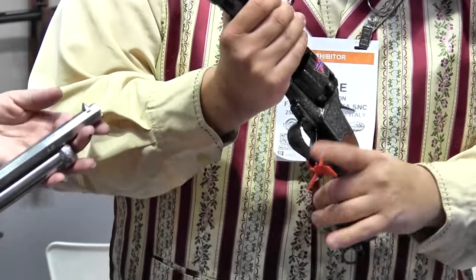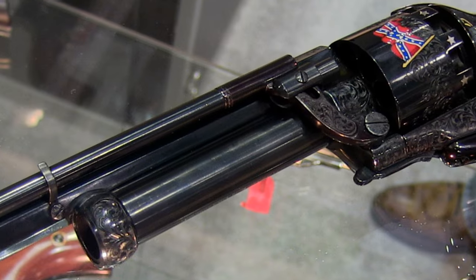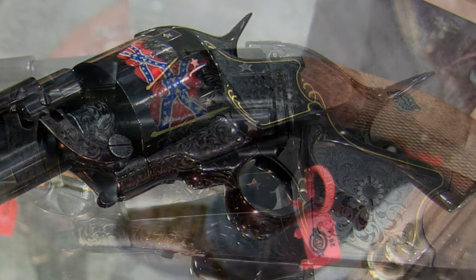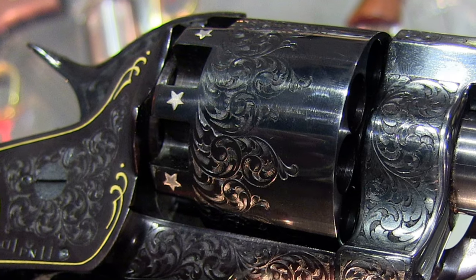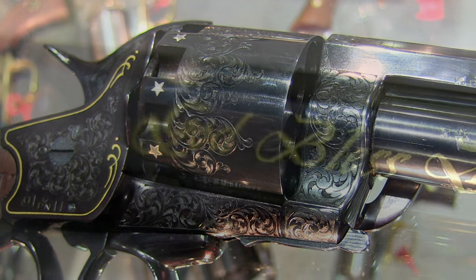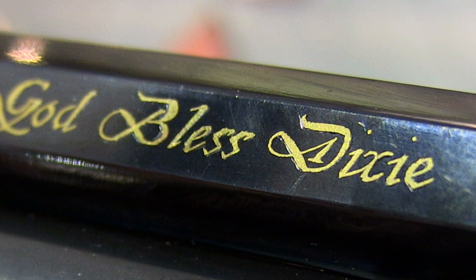I'm standing here in the Pietta booth with Bryce and Sharon. They've got a couple of good Southern guns. On the LaMatte — if the 9-shot .44 doesn't get you, the 20-gauge most definitely should. You can either put a 20-gauge under here, or just drop a 50-caliber ball and really ruin somebody's day. This was made for the South — it's a very, very powerful gun. The cavalry found the gun so heavy they would strap it to the horse rather than carry it on their side. The engraving is all laser-etched. This is known as the God-Blessed Dixie gun — it says it right across the barrel, with the flag on the other side. It's an absolutely exquisite piece. Website is Pietta.com.